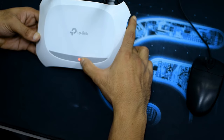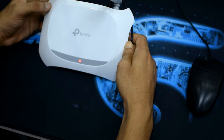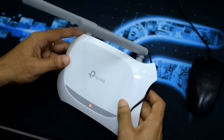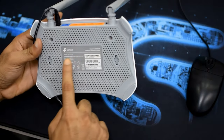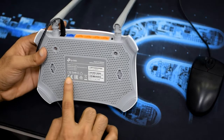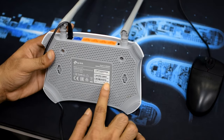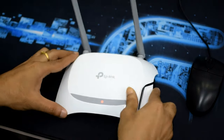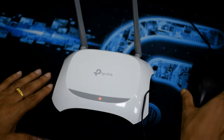After you complete the reset, you can simply log in to the admin panel using the default login information. To find that, just flip the router — you can see here is the admin panel address, MAC address, and everything you need to access the router. In most cases you will find this information on the back side of your router.